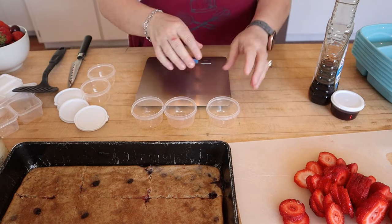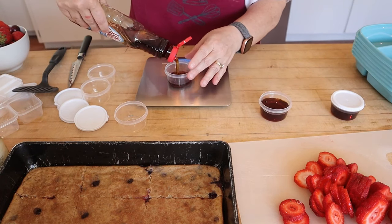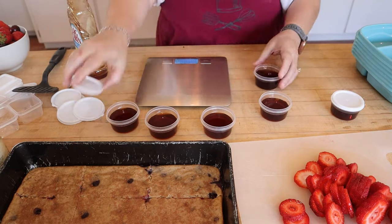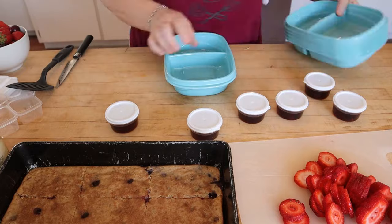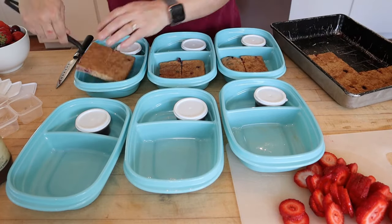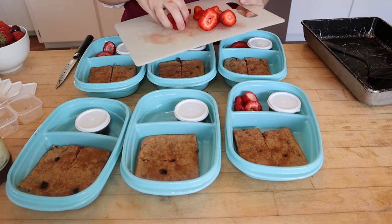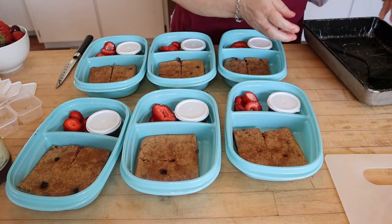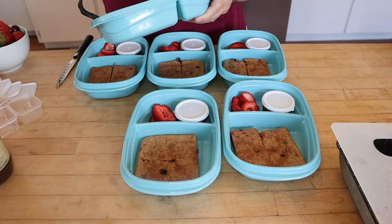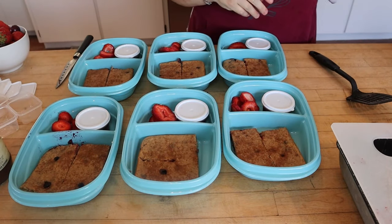I'm going to finish weighing out the syrup and then portion everything into my containers. And you know what, I never showed you what it looked like inside — there we go, these are so good! All right, I'm going to set those aside.